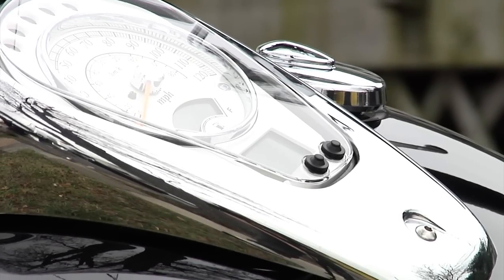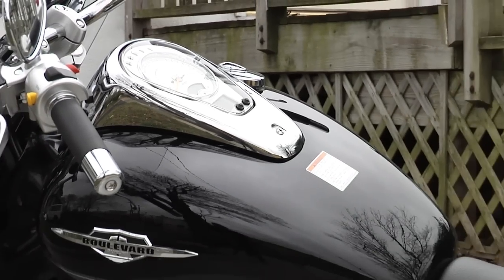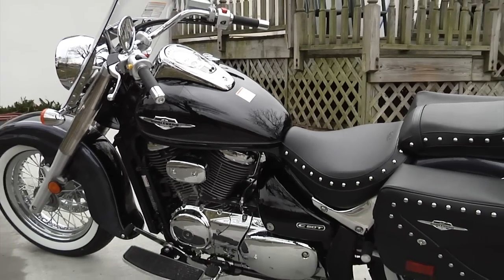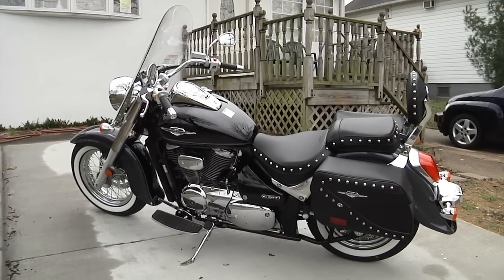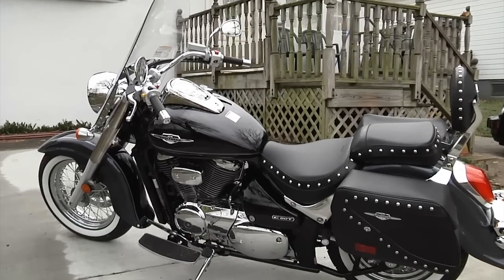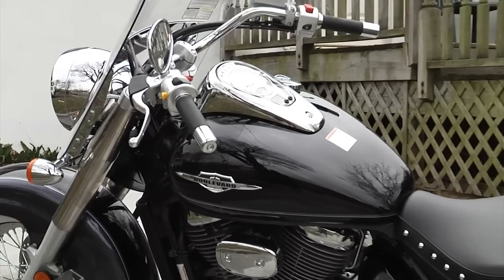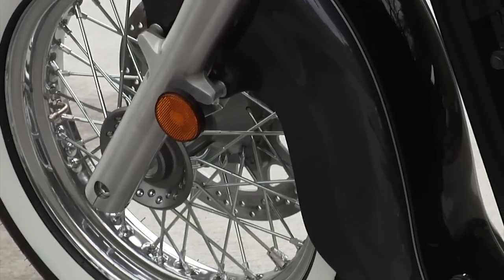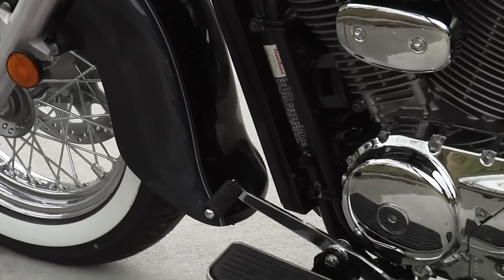Here it is folks, my all-new and beautiful 2011 Suzuki Boulevard C50T. Let me give you a quick zoom in of the bike — it has white walls folks, and here is the engine.